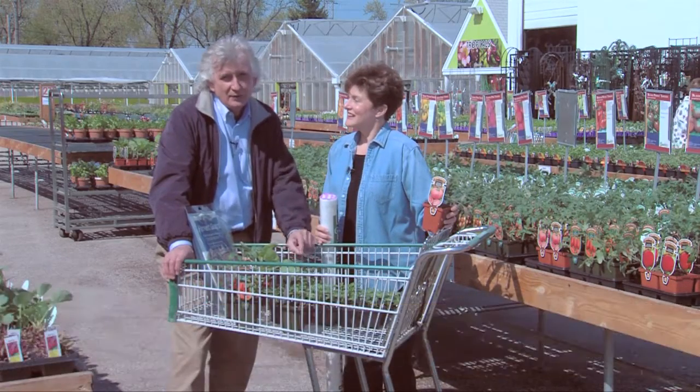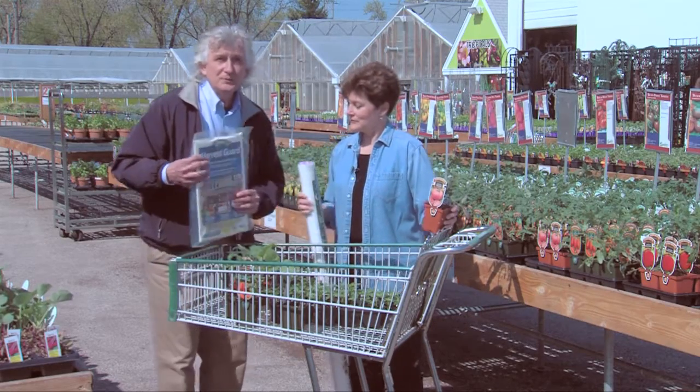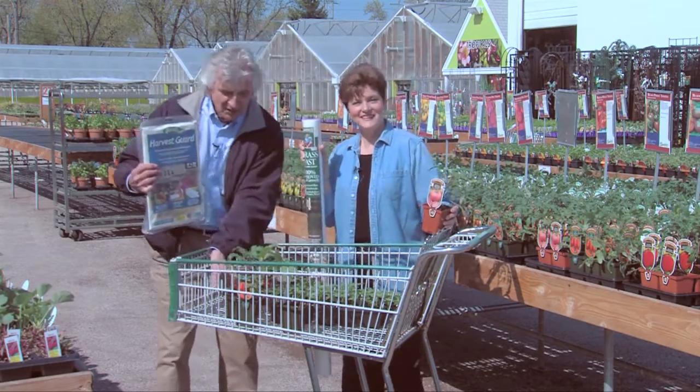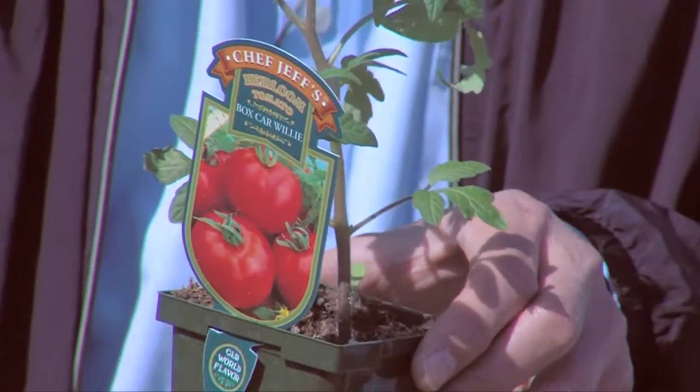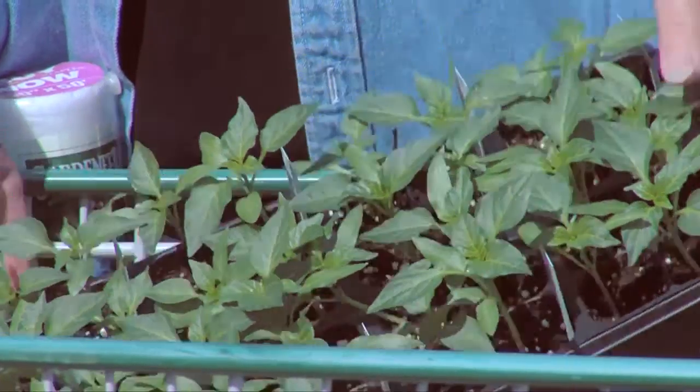However, keep an eye on the weather because we could still get cold weather, and if we do, you want to protect your tender vegetables — like your tomatoes, like your eggplant, like your peppers.